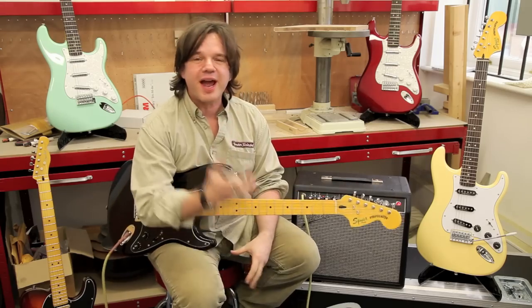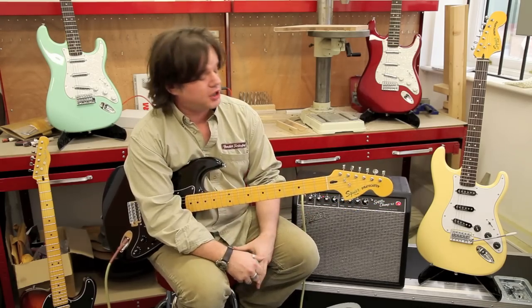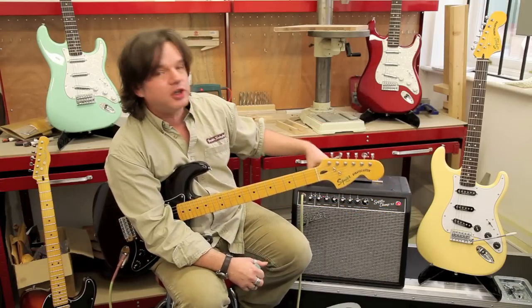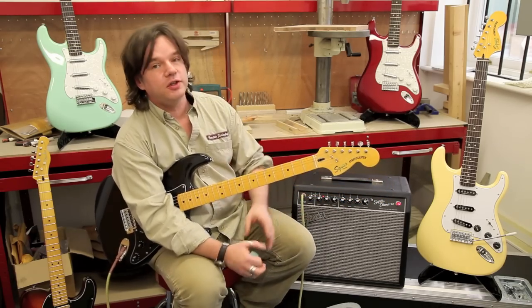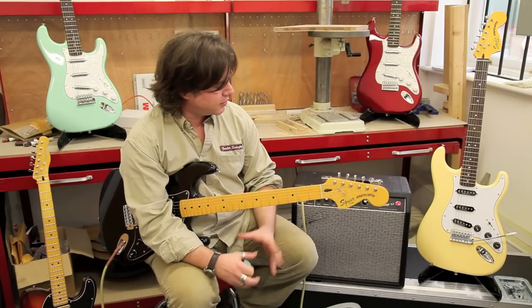So you can hear there we've got everything from classic Blackface Fender-sounding amps, we've got the tweed stuff like the Bassman, and it even does a tweed jam - right the way through some heavier, meatier, classic British rock sounds. All in a very cool, very portable, very tweakable package. So if you like pedals, you can use your straight-in tube channel and use some drive pedals in front of it, but the second channel has all that great emulation of those classic amps.